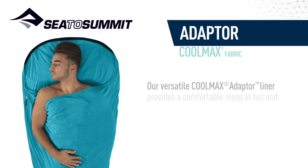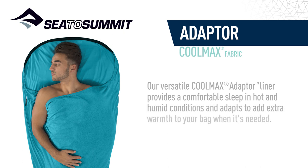Our versatile Coolmax adaptor liner provides a comfortable sleep in hot and humid conditions and adapts to add extra warmth to your bag when it's needed.